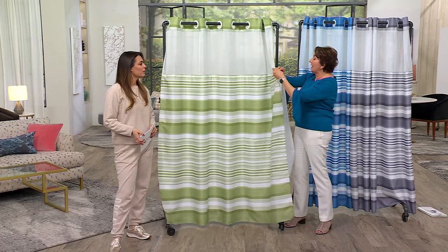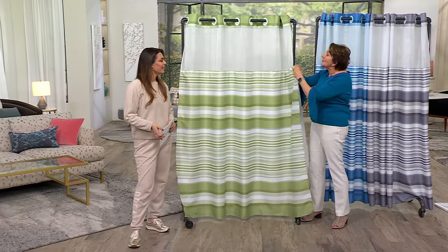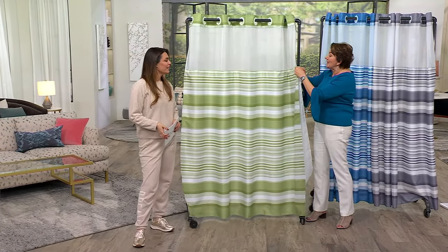I do have arthritis in my hands, but look, I can still do this and it's not a problem. I can just wash the liner. It's simple and easy.